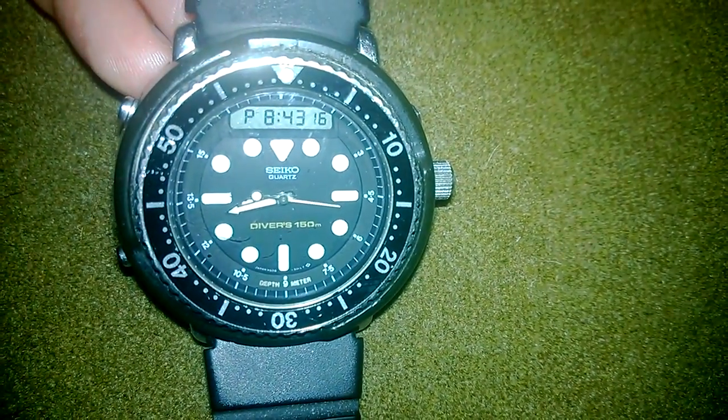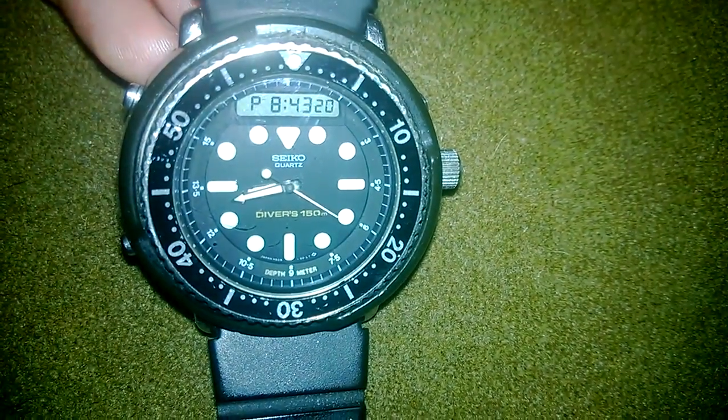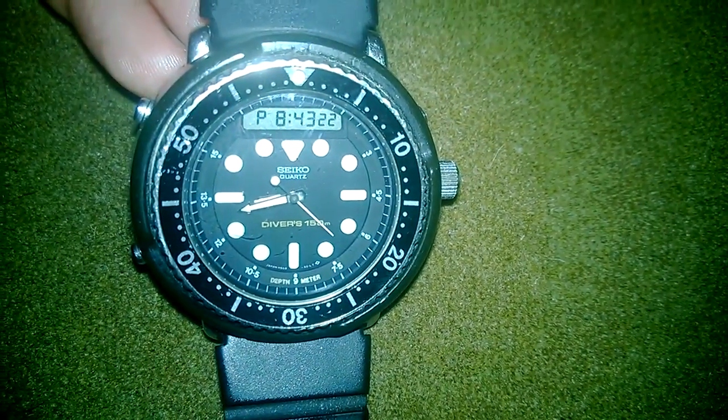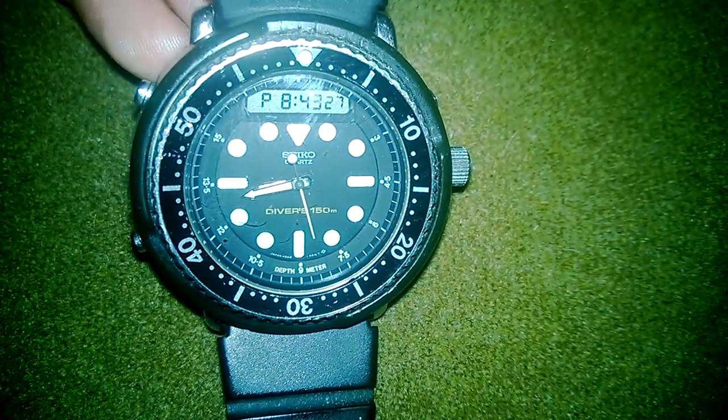This watch has been up with expedition teams to Mount Everest, and if I remember correctly, maybe even some of the poles. The module inside has been designed for that kind of temperature fluctuation.